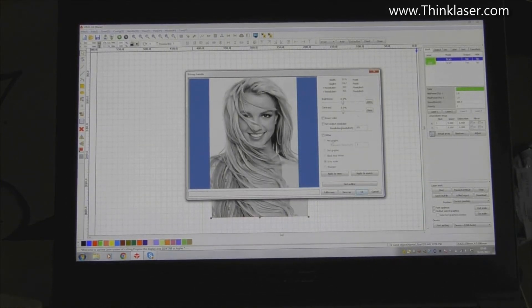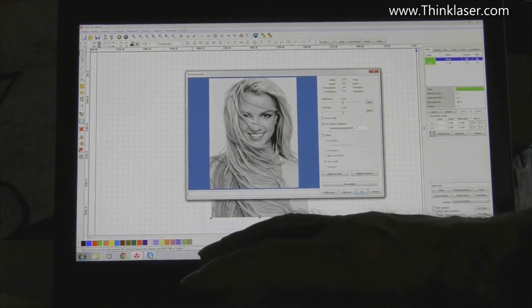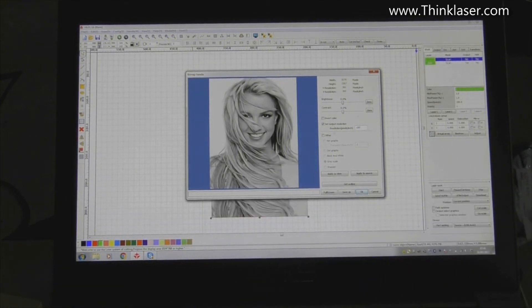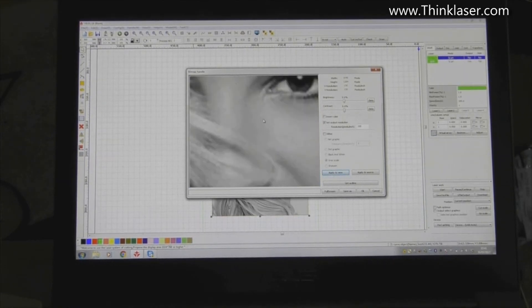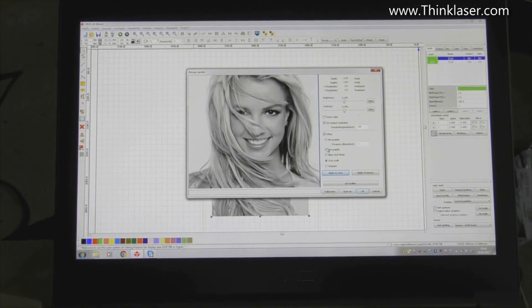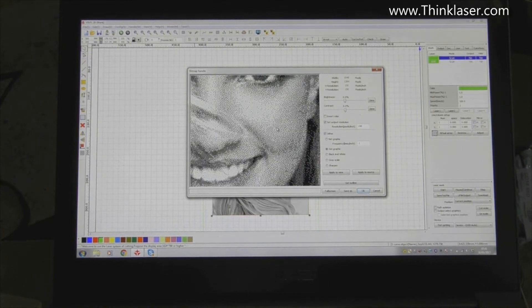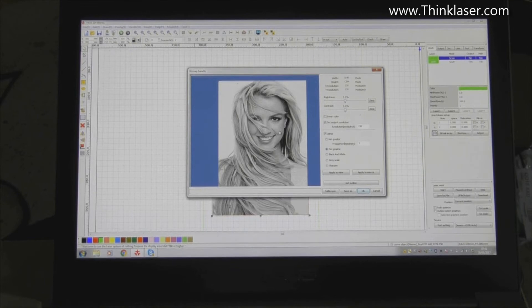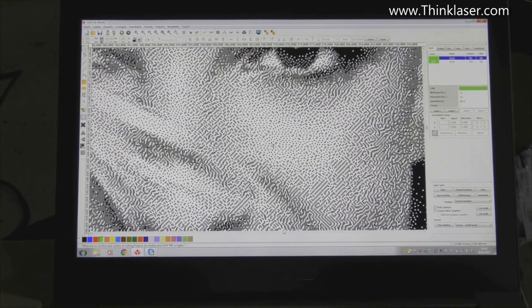Some of the tools are very clunky in RDWorks but it will be better if people don't have to use Photoshop. I've got a 300 ppi picture here. Using the bitmap handle, it says 300 pixels per inch. I can change the resolution of the output - we'll change that to 150 and let RDWorks do the conversion. Then dithering is the thing that will turn it into black and white dots, so we're going to use dot graphic. We apply that to view - and now it makes a big difference.